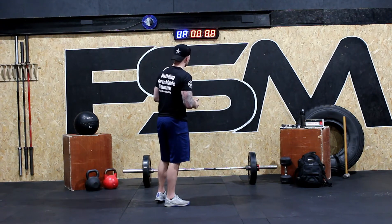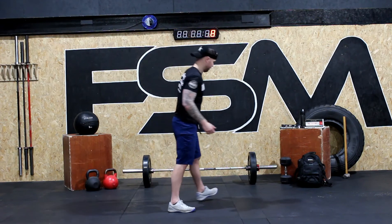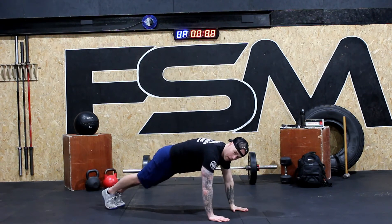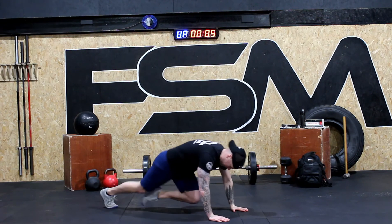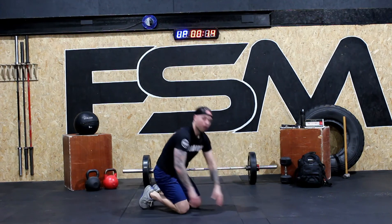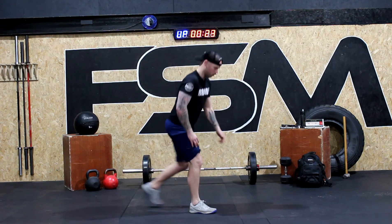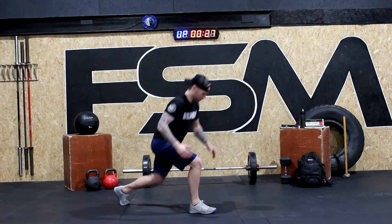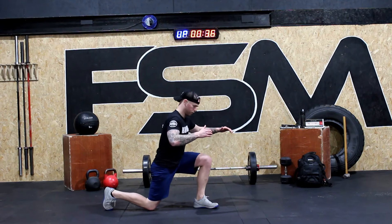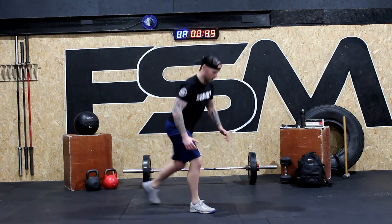We're going to get started in three, two, one — go! Mountain climbers: one, two, three, four, five, six, seven, eight, ten, twelve, fourteen, sixteen, eighteen, nineteen, twenty. Good job. Now for the reverse lunge — we're standing tall, stepping back. Notice the shin is vertical: one, two, three, four. Use a cushion or pillow underneath your knee — don't hit your knee off the floor, gently touch. Five, six, seven, eight, two more, nine, ten.